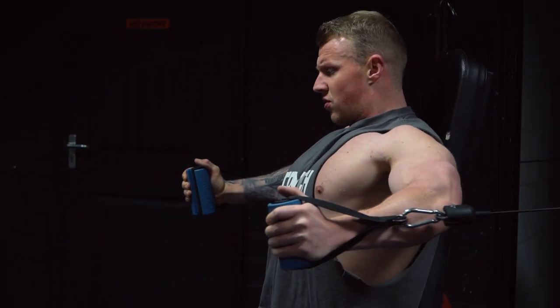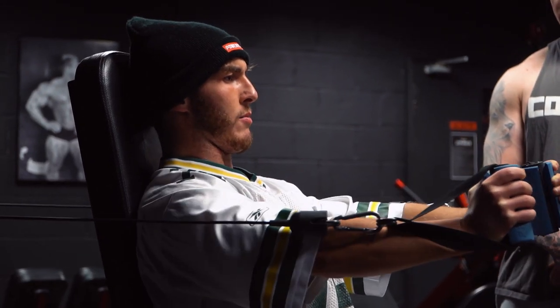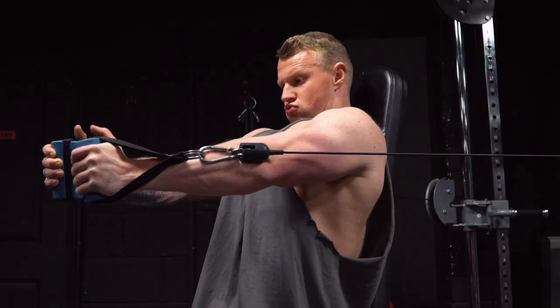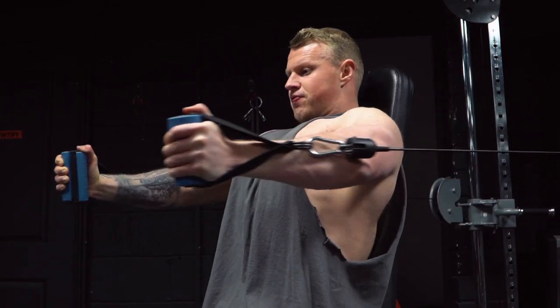Lastly, we moved on to a D-handle cable fly using the setup of the seat at 90 degrees, with the cables just in line with our shoulders. As you come forward it has a slight decline to it, because that's the way the pecs do move.